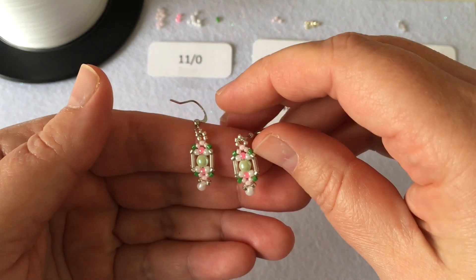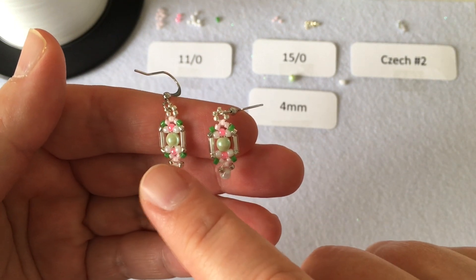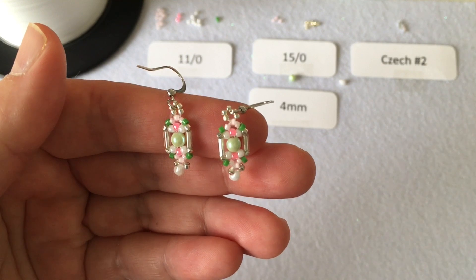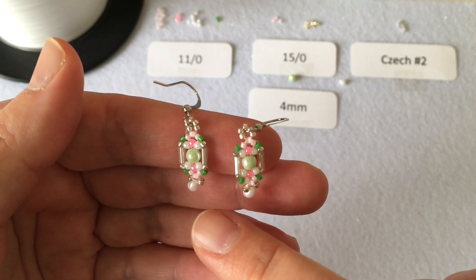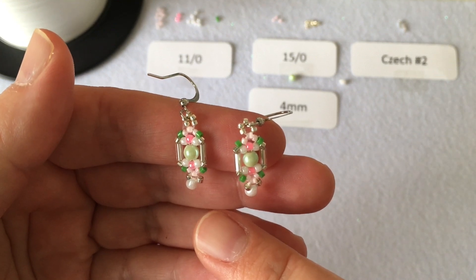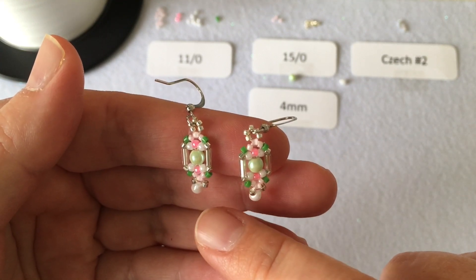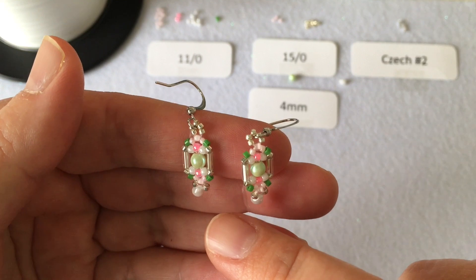In today's beading tutorial we're going to be going over a set of earrings. They feature a four millimeter pearl in the center of the design as well as a Miyuki droplet at the bottom. It's a square shape, rounded out at the top and the bottom, and the little droplet is really cute. If you don't have Miyuki droplets on hand, you could substitute another type of drop glass bead, but keep in mind that the top design is not very big, so you'll want something small or medium size.